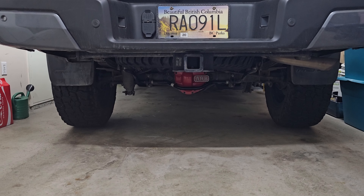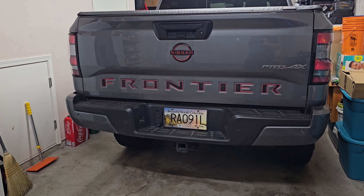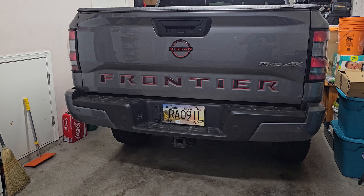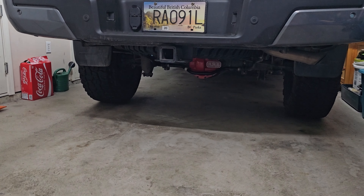So 33s fit no problem, and as you can see in the video, 35s would probably fit as well depending on how crazy you're going with your build. Hopefully this helped you out — like and subscribe, hopefully we catch you in another video, and thanks for watching this one.